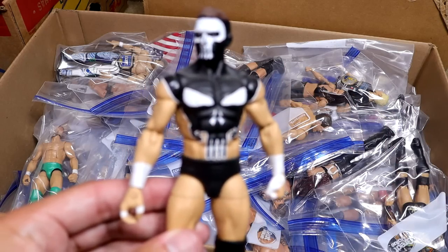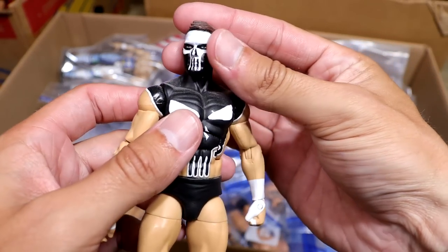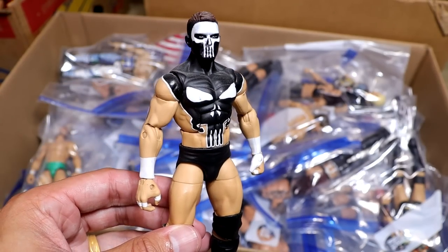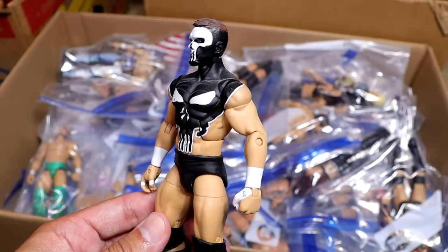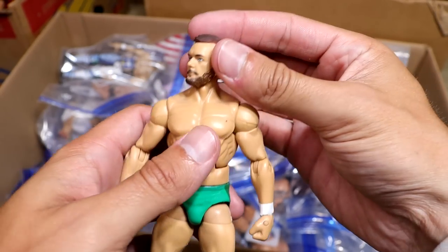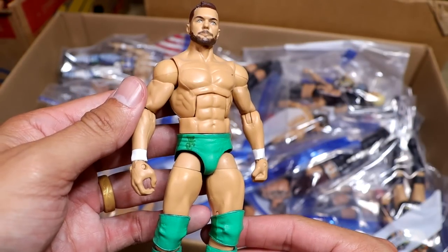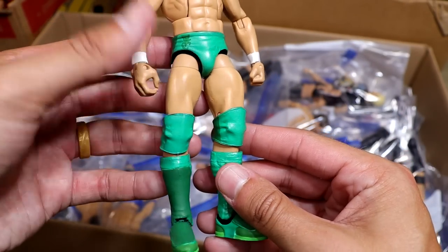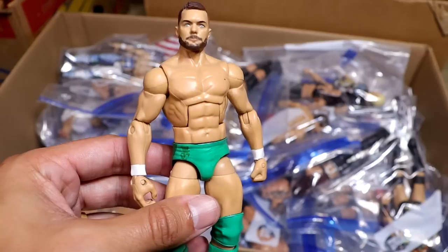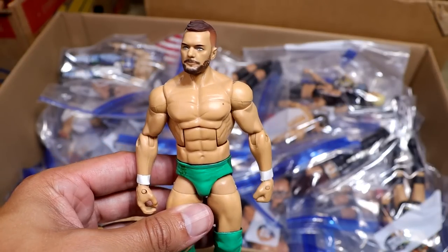Next up, we have the beautiful Punisher Prince Devitt figure right here. This is a classic on the channel. I remember unboxing these like they were yesterday. An interesting Finn Balor right here — we have the green St. Paddy's Day attire with multiple different greens on there. I'm pretty sure I never sealed this, so you need to seal your stuff.